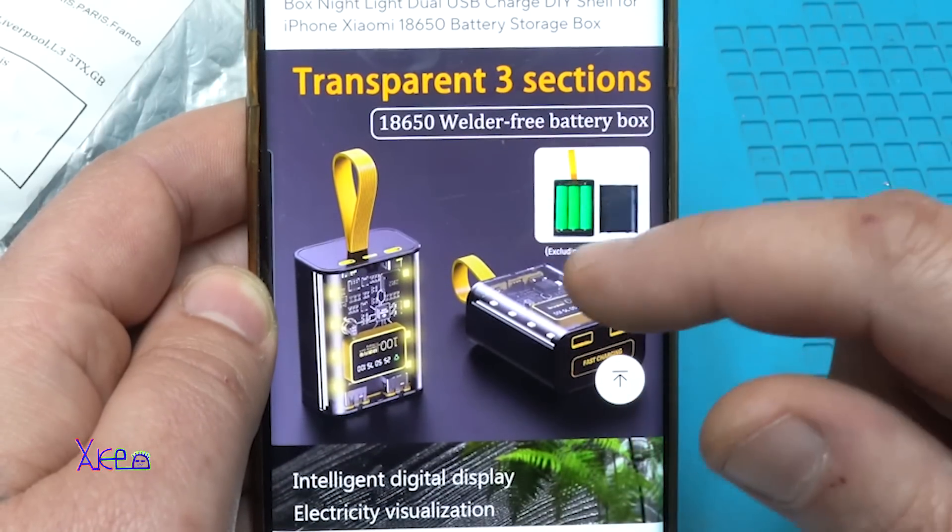It's showing 5 milliamp-hours, 30 milliwatts. The bar graph stays at 4.9 volts.